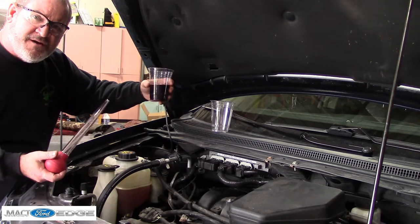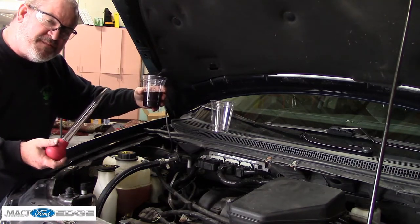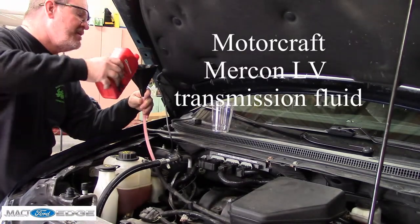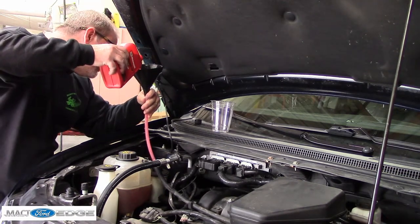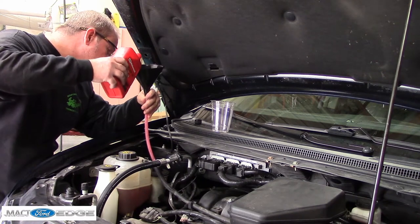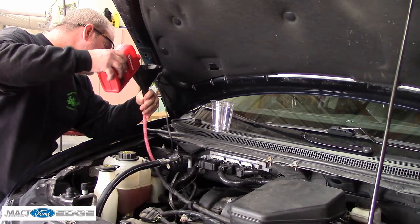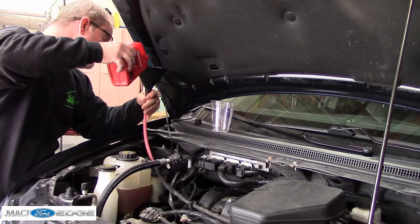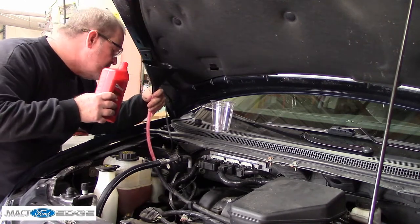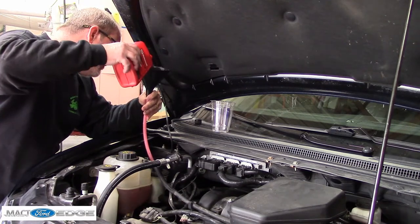This is the first drain. We're going to go ahead and pour some more in, then we're going to cycle it, and then we're going to do the same thing again. There we go, getting it filled up.